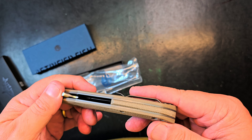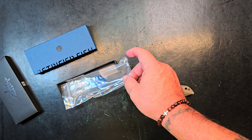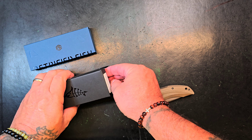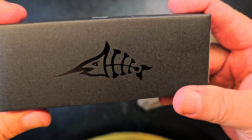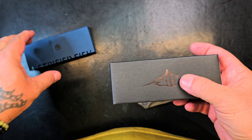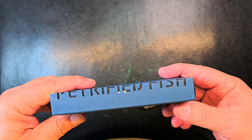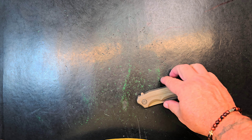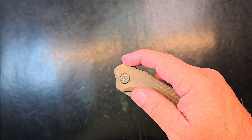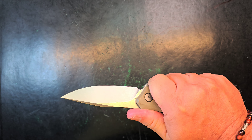Wow, there is some milling going on — same material in the backspacer. Let's get rid of this packaging. I do like the fish on the box, pretty cool. I'm not a big box guy, but this seems like a budget box to keep their costs down and try to keep the knife cost down. Let's get that blade out.